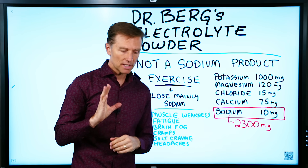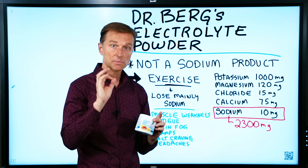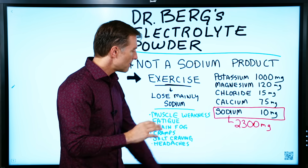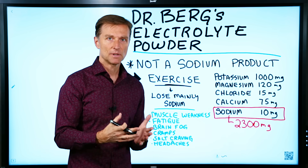Hey guys, I wanted to create a quick video on my electrolyte powder and one very important specific point about this. A lot of you are doing keto, a lot of you are on the electrolyte powder, and what I wanted to mention is that this product is not a sodium replacement product.